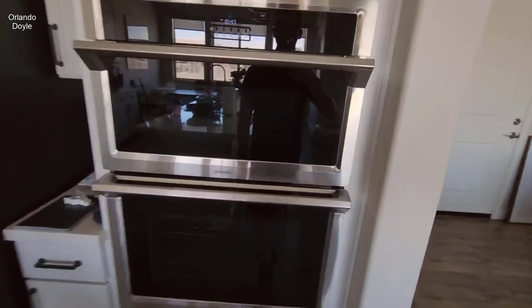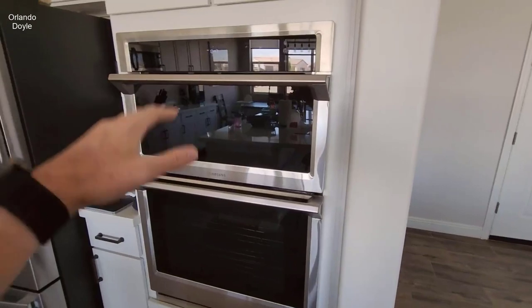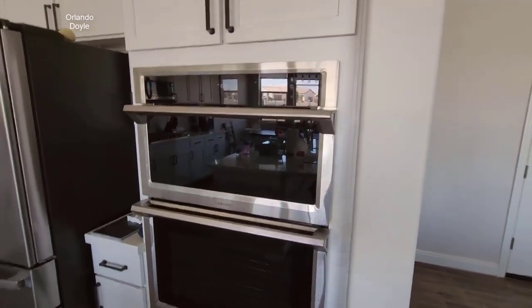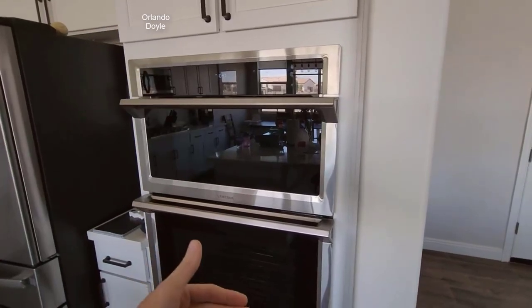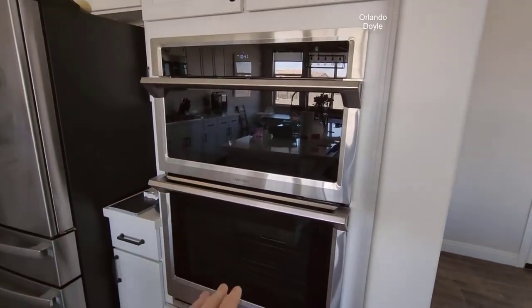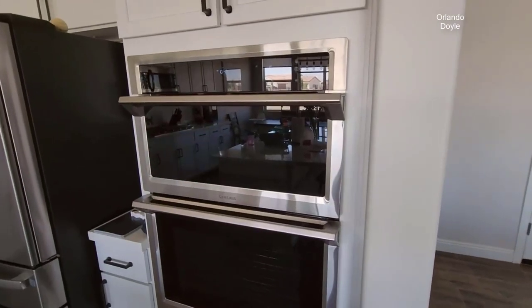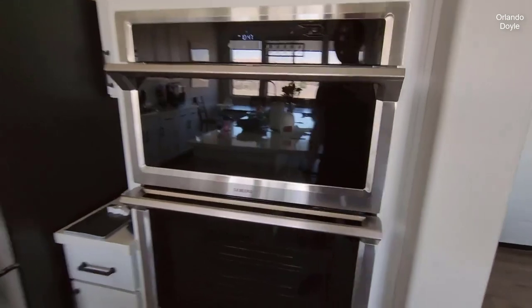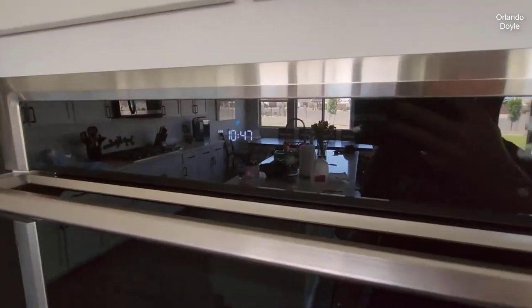I want to make a quick review on this Samsung — it's not a double oven, it's an oven and a convection microwave combo. They do make a double oven version of this in the same style and model, but we opted to get the oven at the bottom and the microwave convection at the top, and I'm really glad we did that.